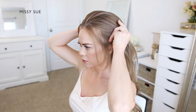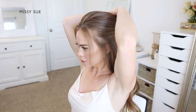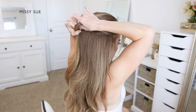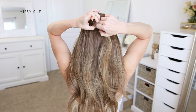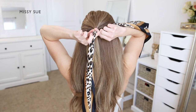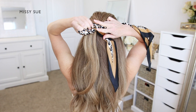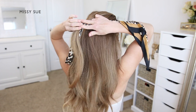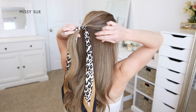For the first hairstyle I'm going to start by dividing off the top section of my hair, starting above both of my ears. I'm going to bring this hair to the back of my head and tie it off using a clear elastic band. Now I'm going to take my scarf and tuck it through the elastic band, then pull it through so the scarf is centered at the back of my head.